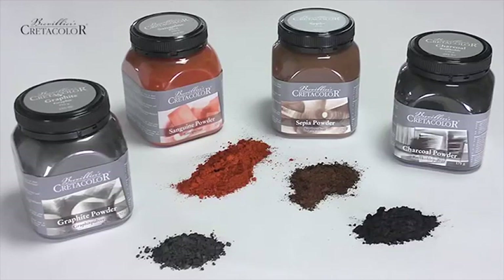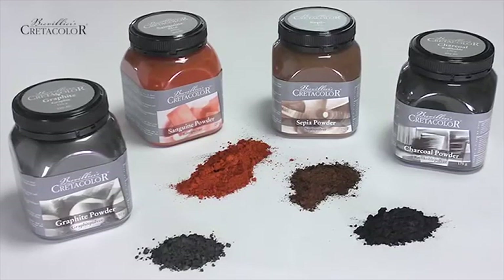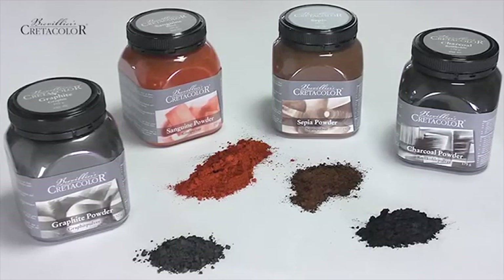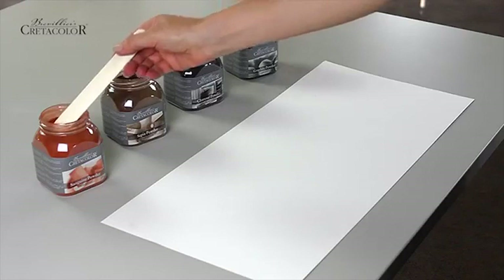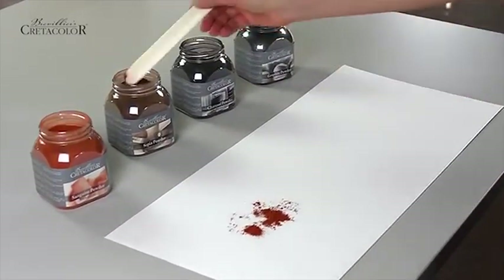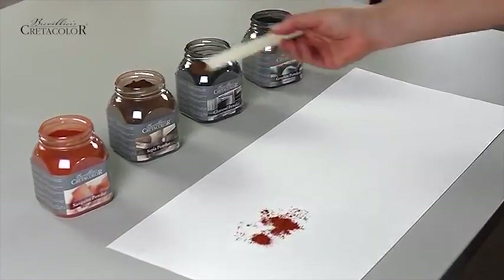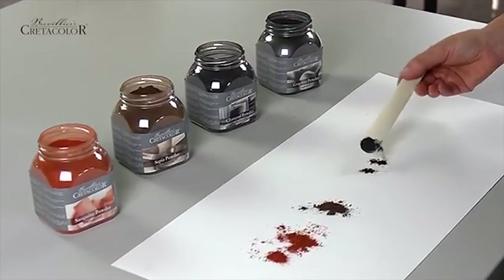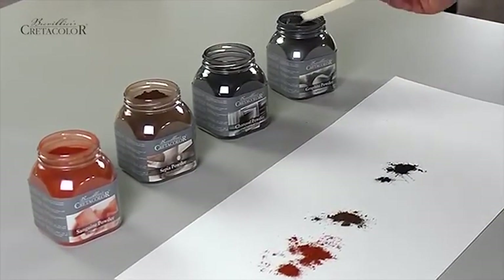The Artist's Powders by Credicolor are made of earth and mineral pigment mixtures in professional artist's quality. They are available in four different colors: Sanguine, Sepia, Charcoal, and Graphite.